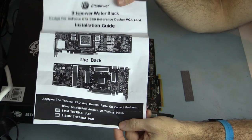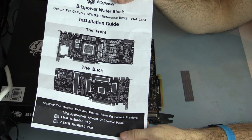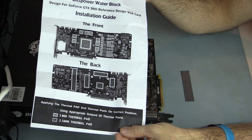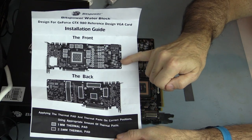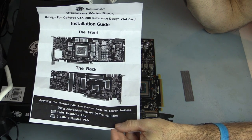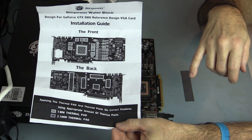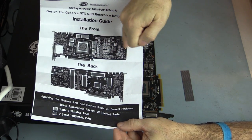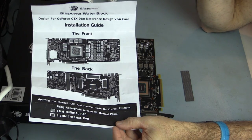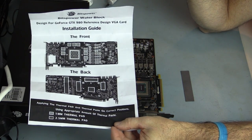One thing to point out: there are a lot more chips that this block cools compared to the EK block — quite a few more places get thermal pads. Pretty much everything from one section over has about seven or eight pads that aren't covered with the EK block. That's just Bits Power's design — anything they milled out to touch the chips, they've considered. I'll cut the pads and show you once they're all placed and ready to mount the block.